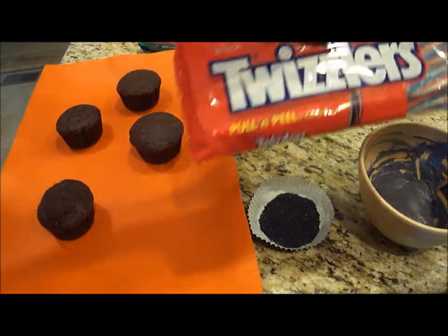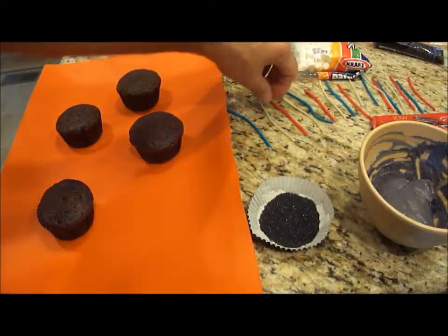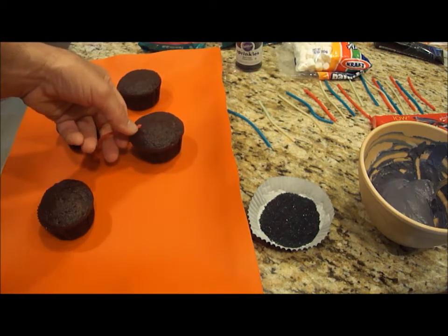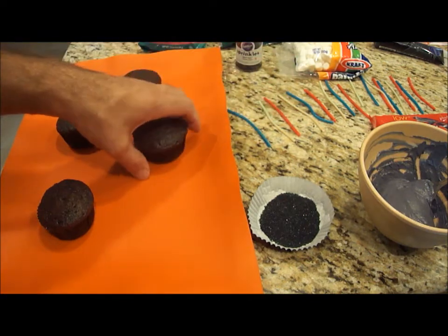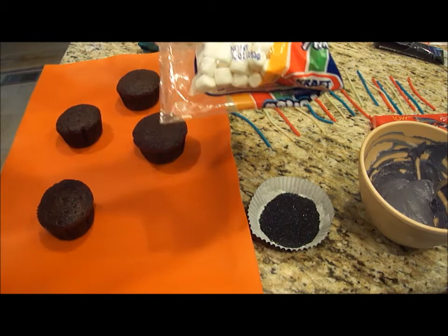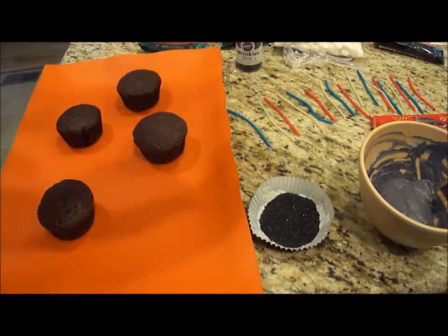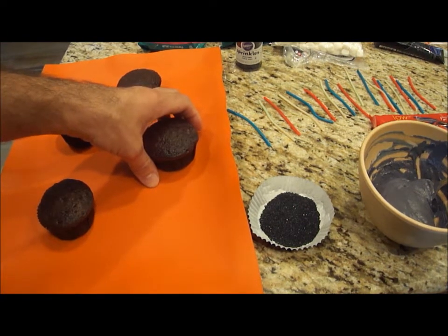I have Twizzlers — pull and peel Twizzlers. What I've done was pull them and cut them down to size. These are going to be my spider legs. You can use different colors or all one color, whatever you choose. I also have mini marshmallows, which I'm going to use as eyeballs for the spider. I'll show you what to do next.